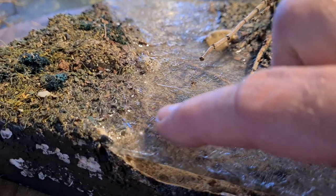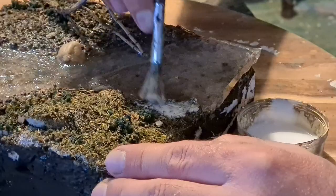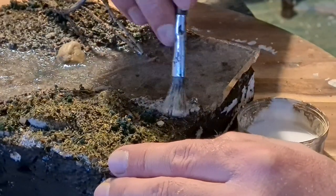This resin crawled up all the way to here and I don't like it, so I put on some more sand for a water riverbed beach kind of thing.